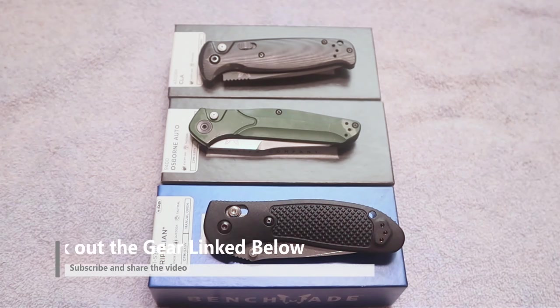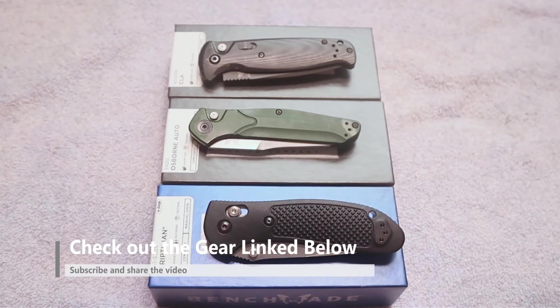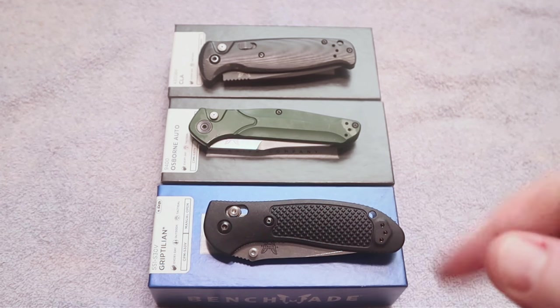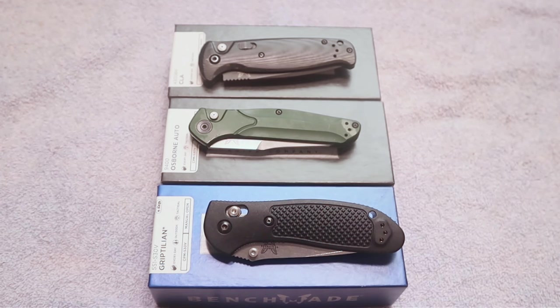These are the only Benchmade knives I currently have in my collection. As many of you guys know, Benchmade has a history of being a super high quality knife, and they're also not very budget friendly for many folks, but they are a great knife if you like knives. I'm going to put some links down below this video if you are interested in any of these knives.